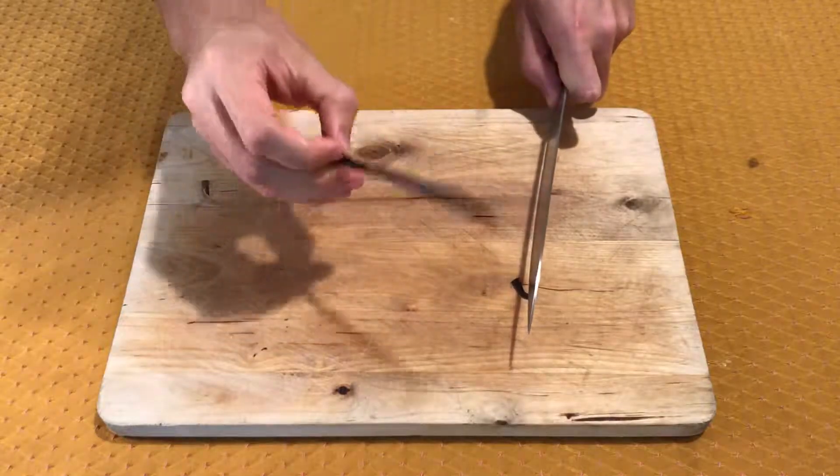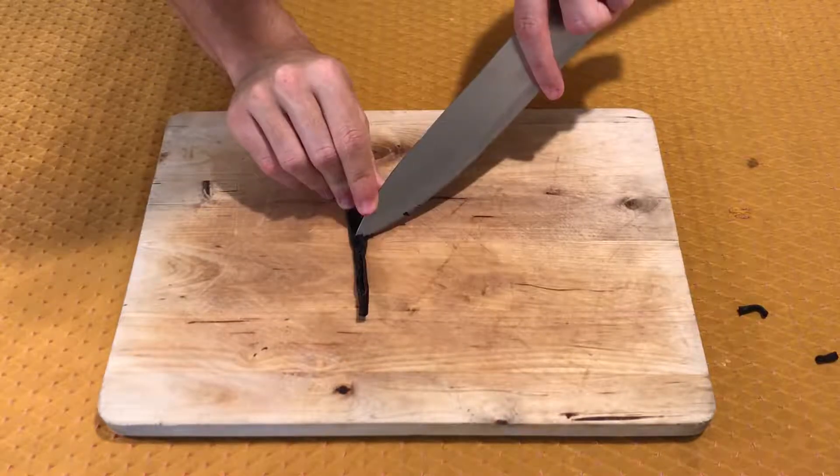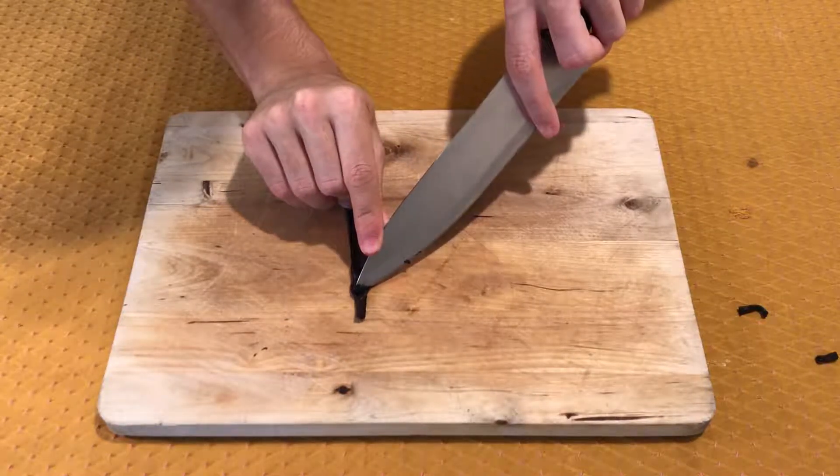Cut off the edges of the vanilla bean, cut it in half, and with the tip of the knife extract the seeds.